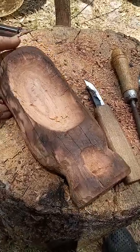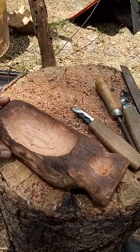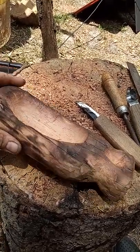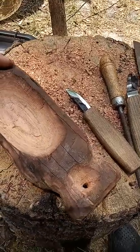Hi guys, thanks for joining me today. The next project I'm working on here is a bowl. Kind of stepping it up from a spoon to a spoon bowl, and now I'm at a bigger bowl. It still has a handle here, and just working at it.